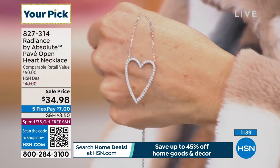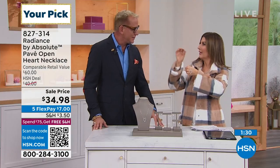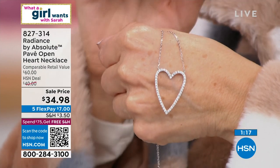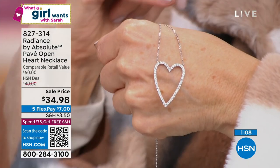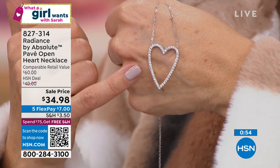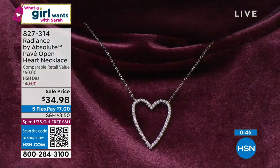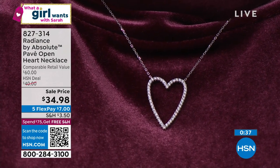Send them a heart — every time they wear this necklace, they'll be thinking of you. I love getting matching jewelry with sisters so every time we wear it we think of each other. This is not going to disappear — this could be your signature necklace. These are beautiful, wearable, dainty, but they definitely make a statement and they're believable. You can adjust the length on the necklace — 16, 17, or 18 inches. It's ready to wear right out of the box. It's an Absolute steal at $34.98.